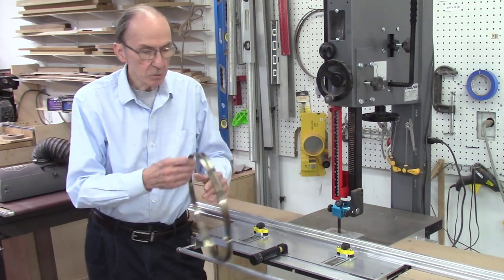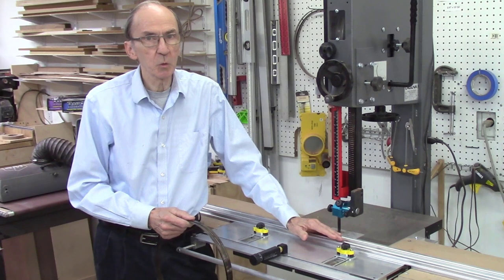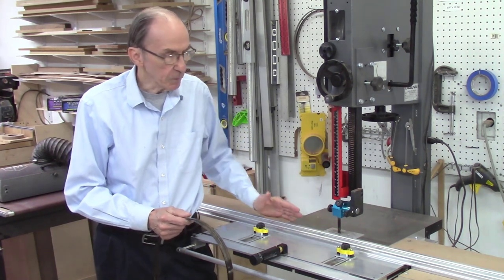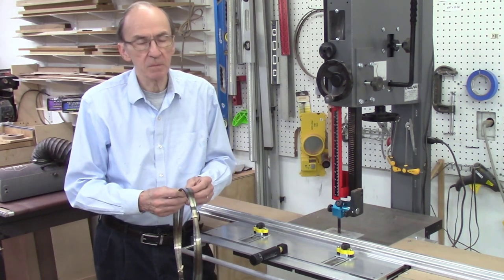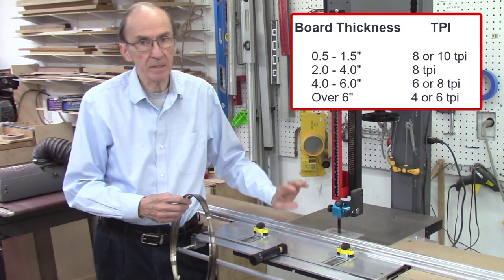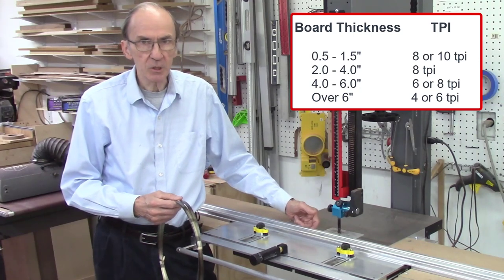I typically use half-inch wide blades for ripping boards. I will use three-quarter-inch wide blades for cross-cutting, such as making my wedges. But on ripping boards I prefer half-inch wide blades, usually between six and eight teeth per inch. The number of teeth per inch really determines the type of wood I'm cutting and the thickness of the boards. When I'm cutting boards less than an inch and a half thick,